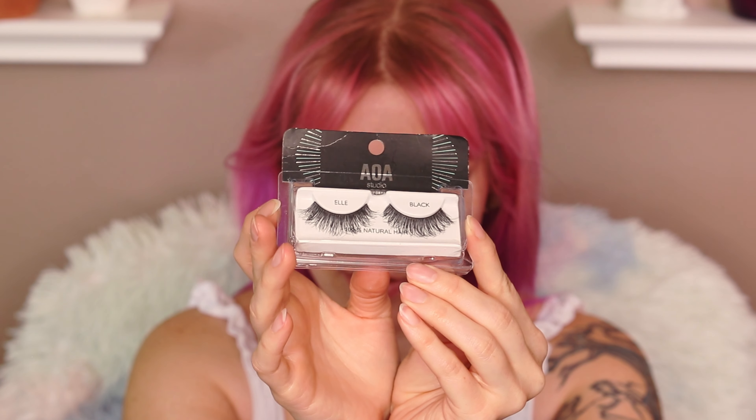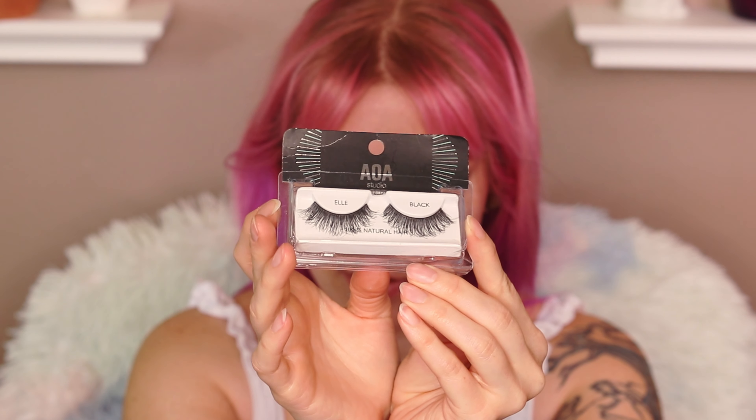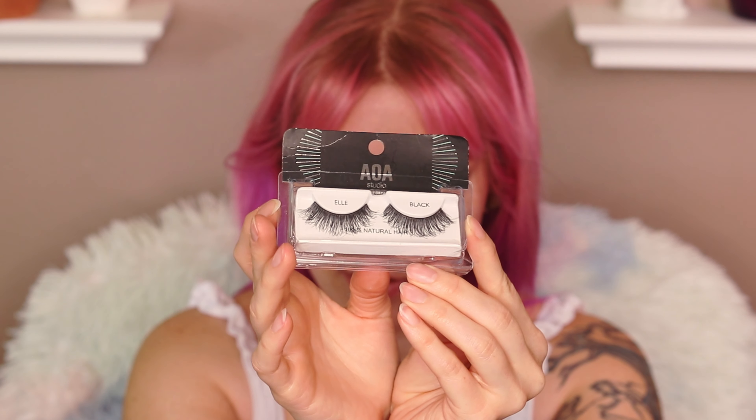When you're feeling sufficiently rock and roll, throw on some liner on the waterline and upper lash line as well. I'm using Marc Jacobs Fine Liner Ultra Skinny Gel Eye Crayon in black. Next up, the lashes — these are the AOA Studio L 100% Natural Hair Lashes. I really do feel like such a badass. I forgot how much I loved dark eye makeup — it's been a moment for me. Have I done a smoky eye on this channel before? I don't think I have. I haven't had a smoky eye on in like a long time, honestly, because I can't be bothered most of the time.